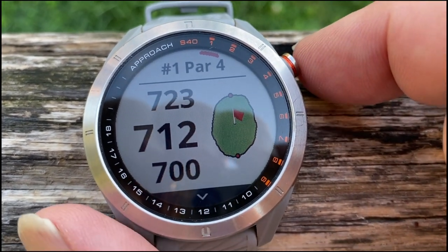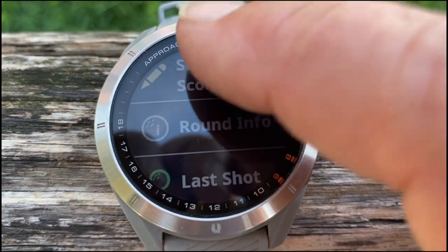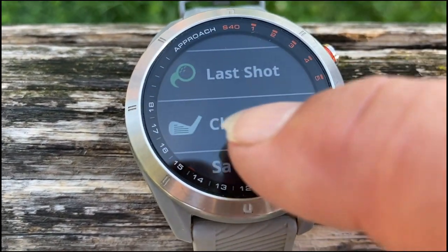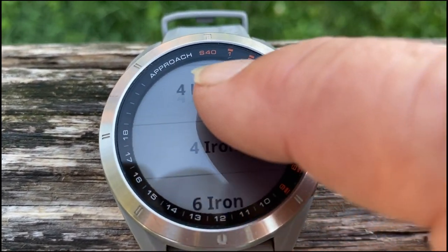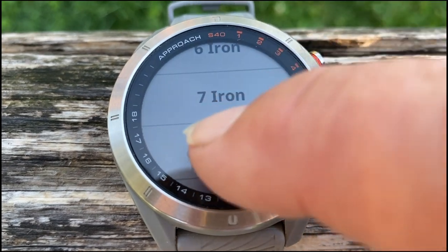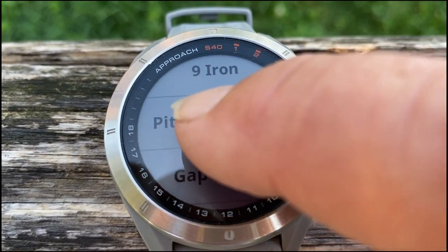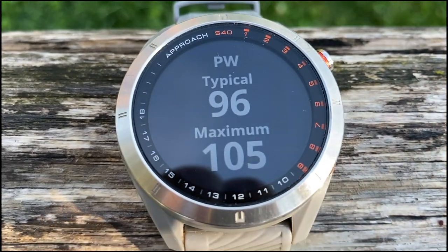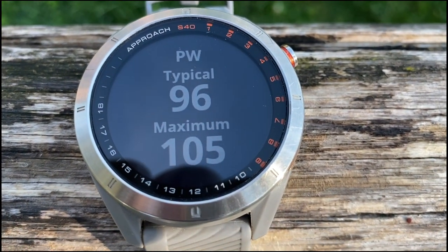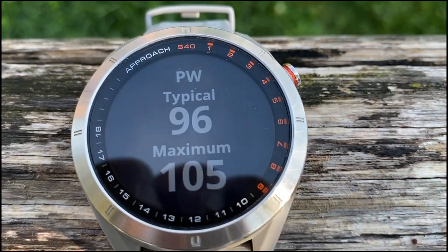So let's try another club. Club statistics. Let's say pitching wedge. So pitching wedge I know is around 100 meters for me. Well, that's it.